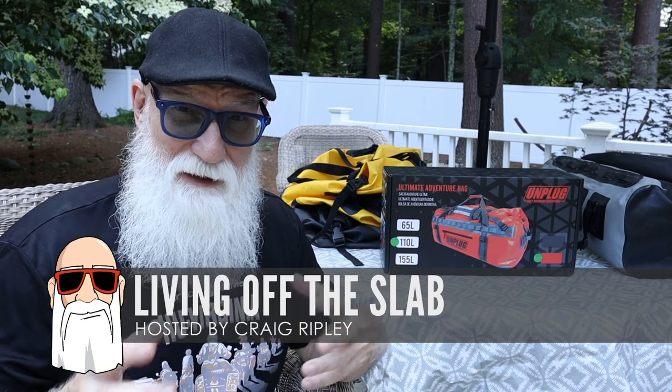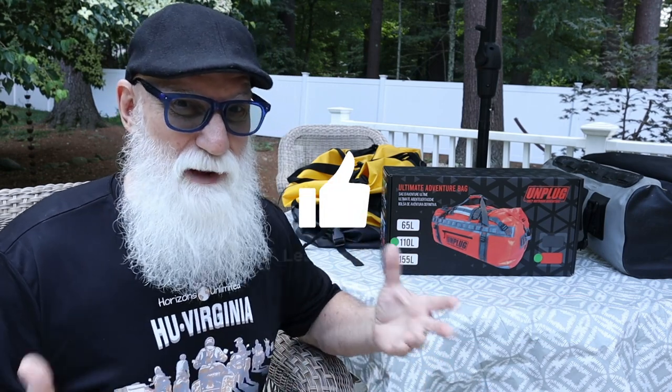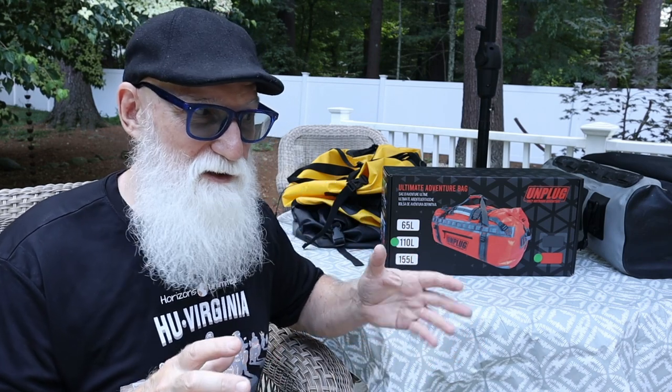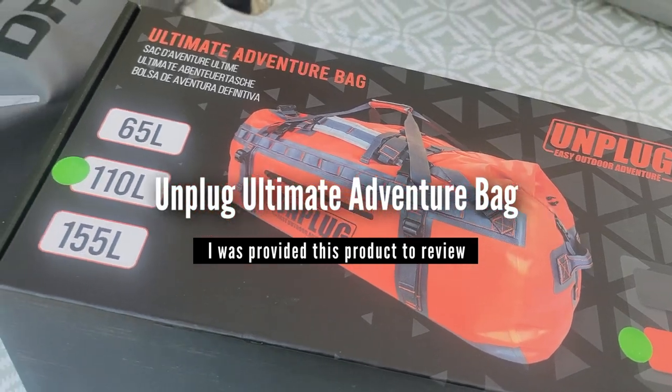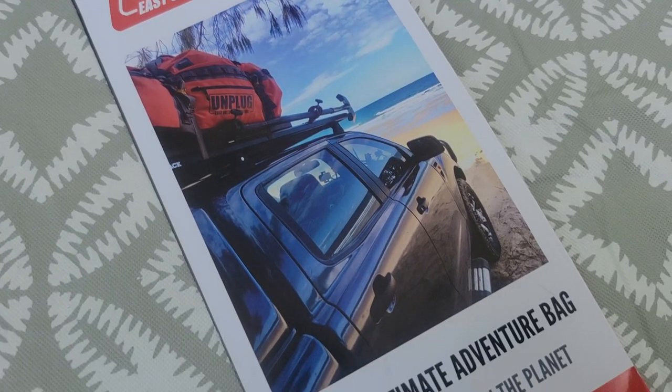Hey gang, it's a beautiful day today and I'm out here sitting on my deck because next week I'm going on a little camping trip to a local state park and I need to start thinking about packing again and also taking a look at all of these dry bags that I have and seeing if my equipment is going to work, because I'm going to change it up a little bit this time. And what I'm going to do today is also check out a new bag here.